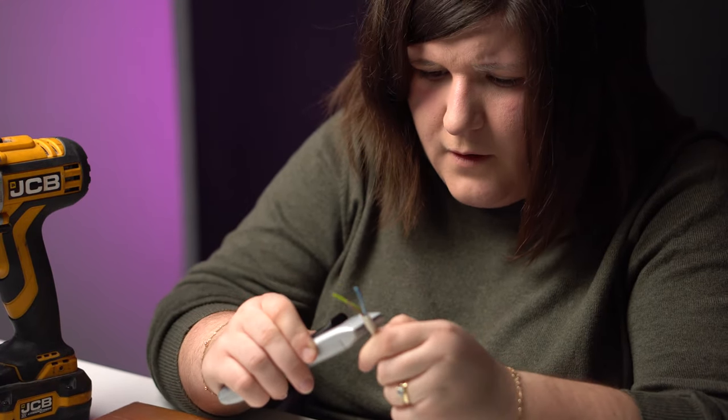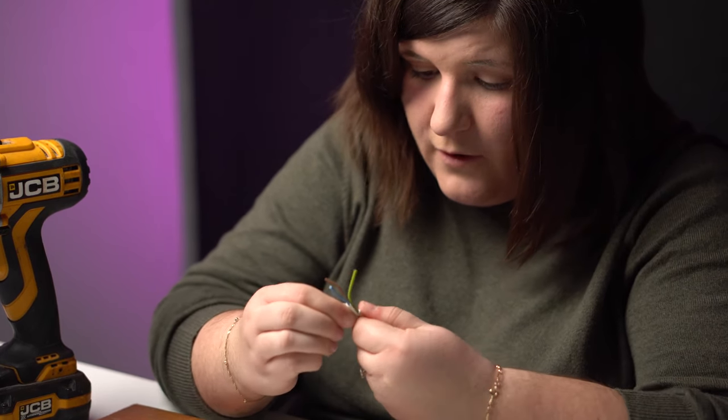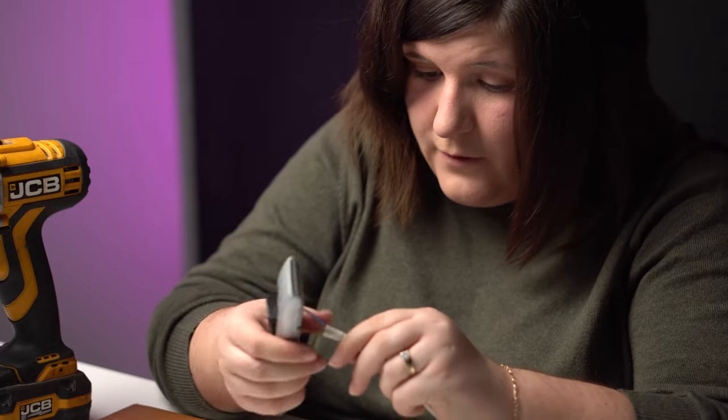So this is taking a long time. Hopefully Chris is going to edit this down and it's not as painful for everyone else as it is me.